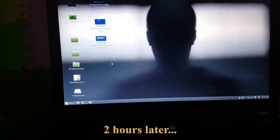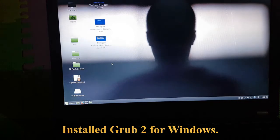I was able to boot into my Linux partition, but I had to resort to downloading Grub2Win. The menu at startup is not as elegant as I wanted, but it works.